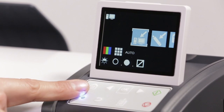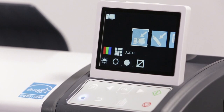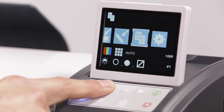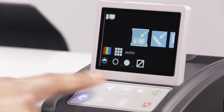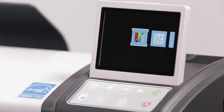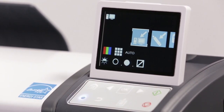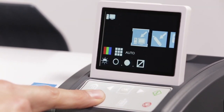The home button returns you to the default scan-to-network icon, indicated by the white bounding box. The navigation arrows allow you to scroll between functions, also indicated by the white bounding box. Click the OK button to enter into the next level of the selected function or to save the current value. The paper eject button will eject the document to the rear only if loaded and not currently scanning or calibrating. The back button goes to the previous menu.